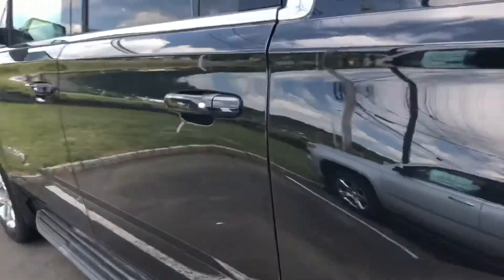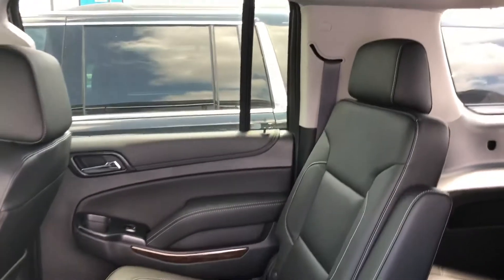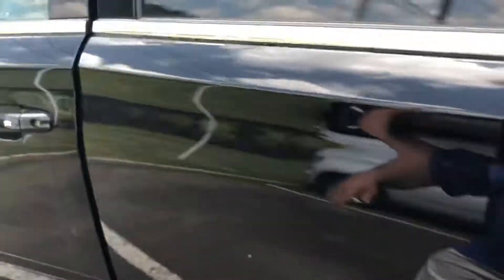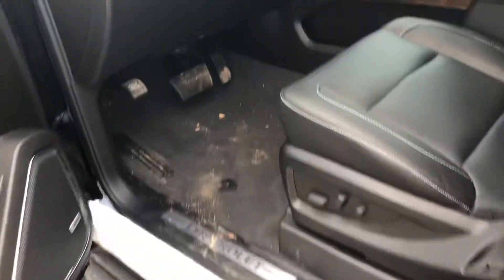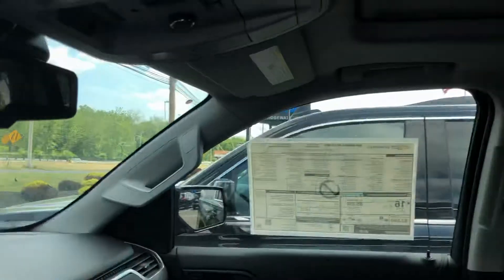My name is Harry DiPietro, this is Bridgewater Chevrolet — 732-667-8732. This one has the second-row captains. Up front they're all relatively the same.